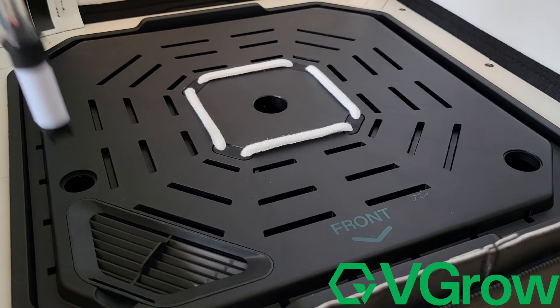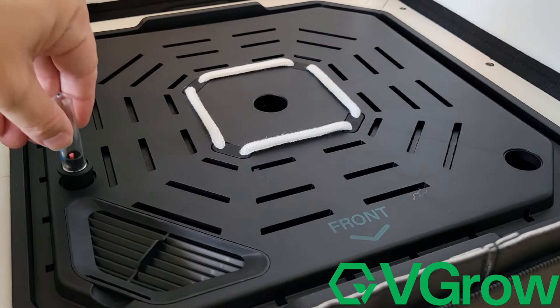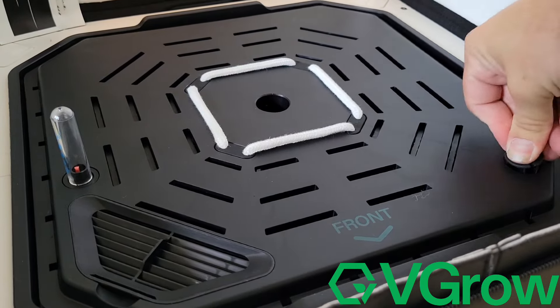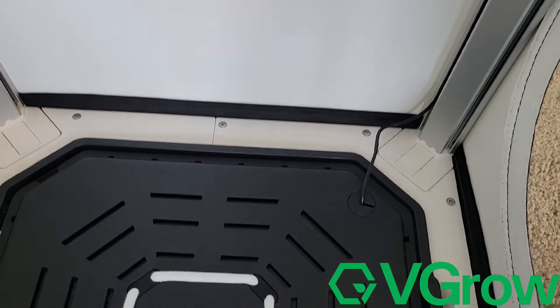We're going to install our wire sensor, and then we've got our humidity probe that goes into the other side. They have channels built right into the sides of the metal frame so you can tuck your wire — it's not hanging out in the way — and we're done. It's got a ruler built into the back so you can watch your plant height, and it even has suggestions on what stage of growth the plant should be at that height.